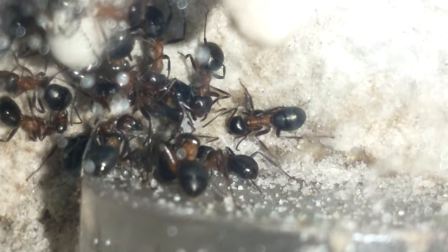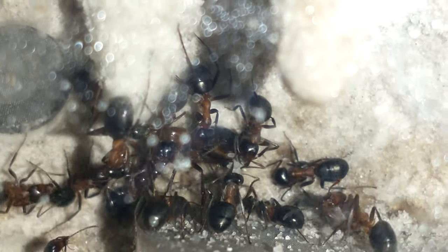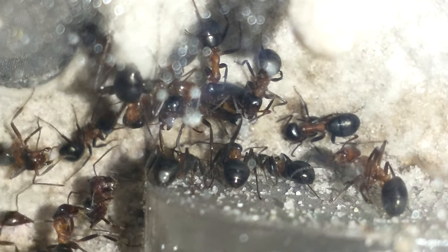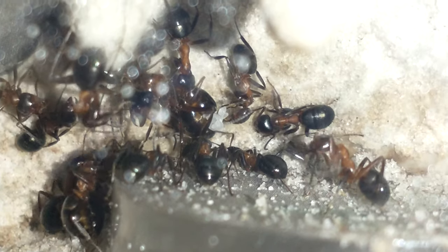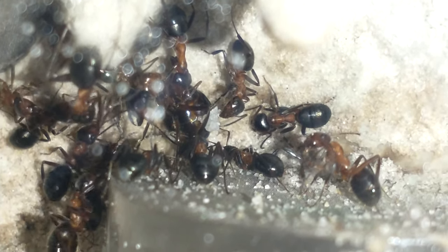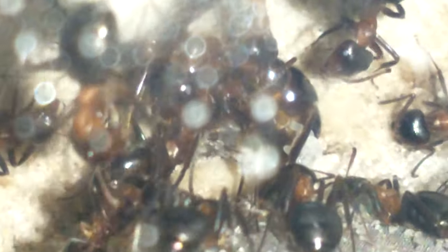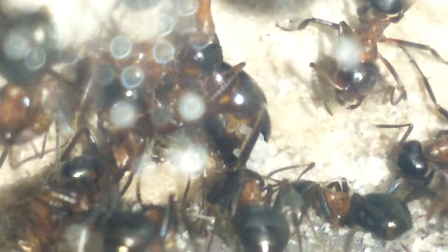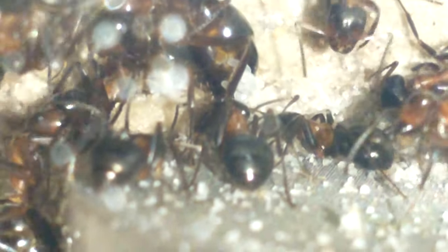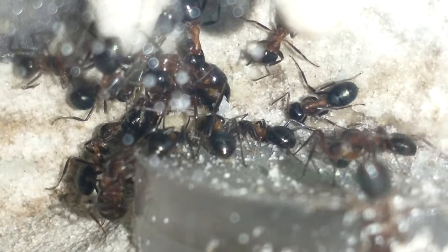I gave them a couple of those really long-legged ones that look like big mosquitoes — I gave them two of them. I'm not seeing any of it, but she really looks like she's getting ready to lay some more eggs. Let's see if I can zoom in on her a little bit.